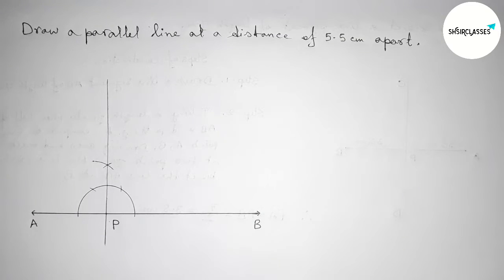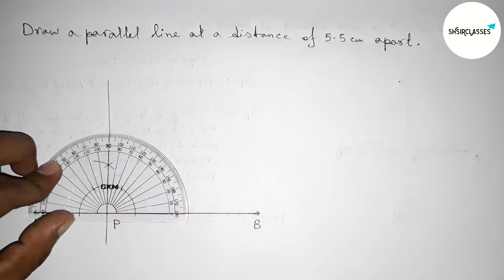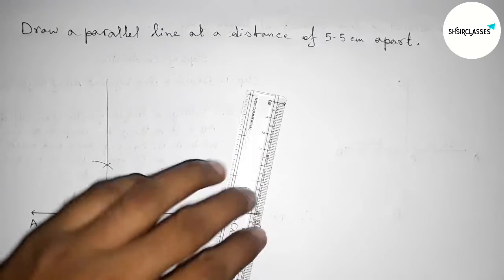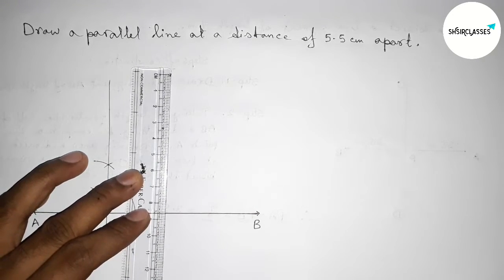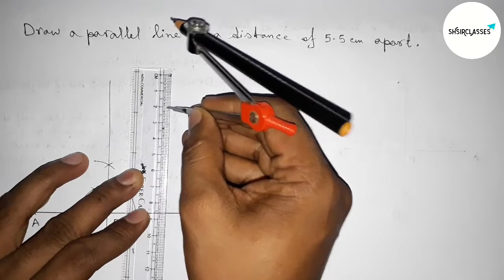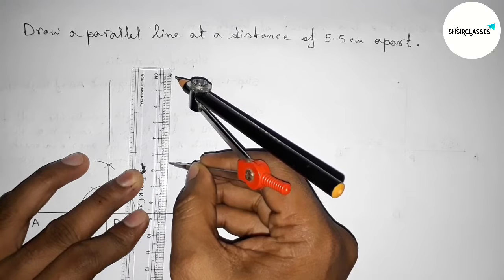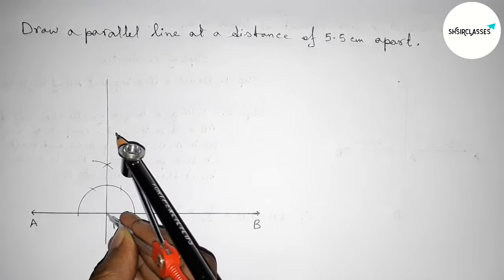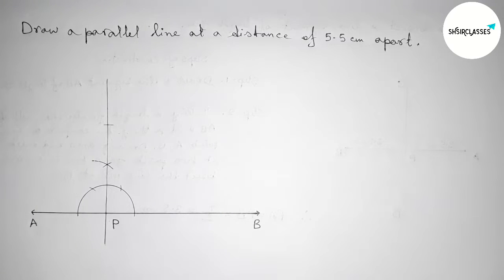I am going to check this with the help of a protractor — this is 90 degrees. Next, taking 5.5 centimeter length with the help of scale and compass. Taking 1, 2, 3, 4, 5 and this is 5.5 centimeters. Now putting the compass on point P and cutting here.